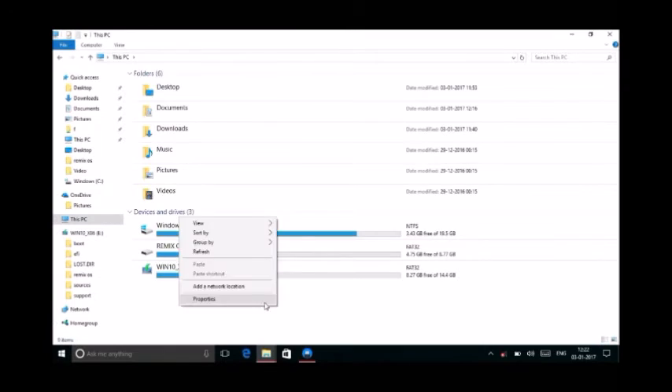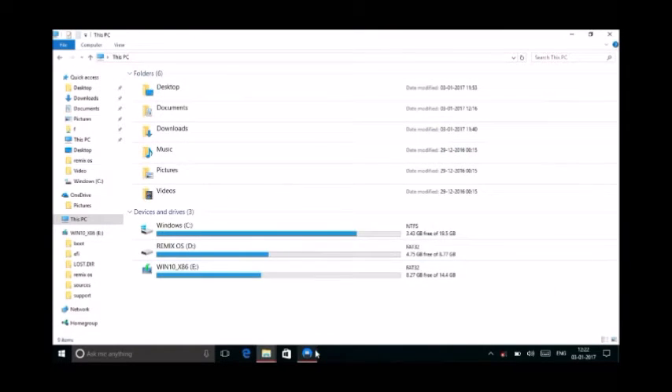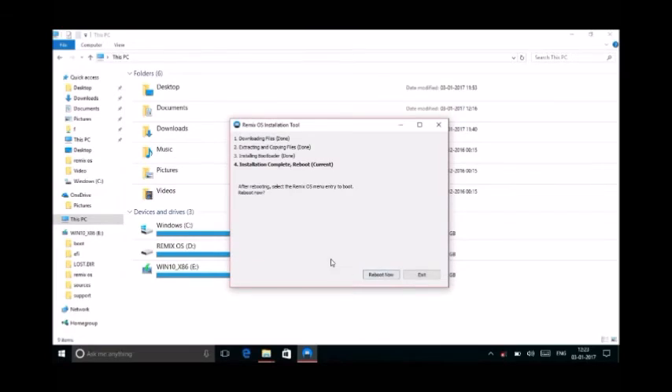I also found that Remix OS needs a 32-bit i3 processor with minimum 2 GHz clock speed and 4 GB RAM. But our laptop supports only 1.3 GHz and 2 GB RAM. So let's see how it works.